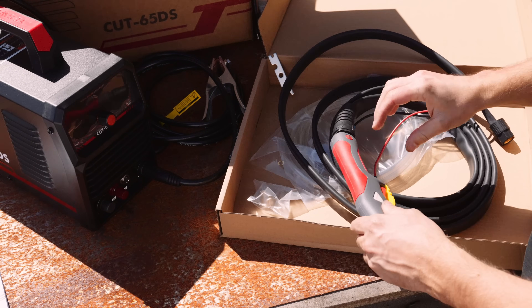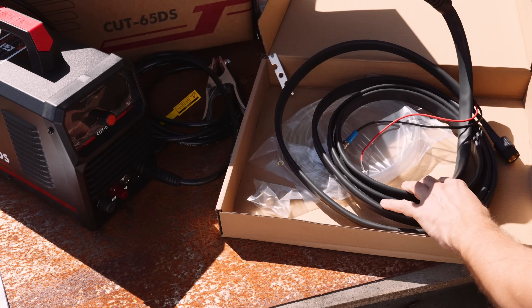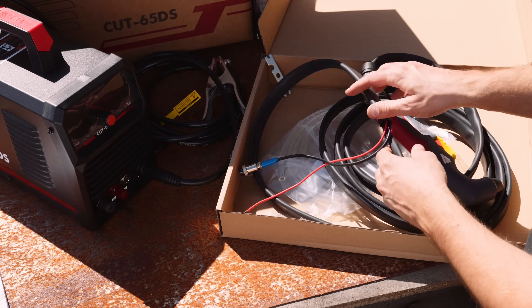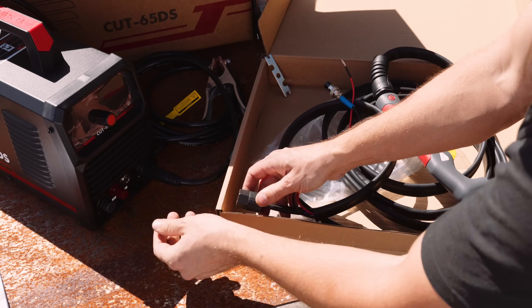Yes Welder's new digital wizardry means you can easily tweak settings like pilot arc time and cutting current with just a few clicks of a knob. And no matter how much you tinker, this machine stays rock-solid, delivering consistent results every time.